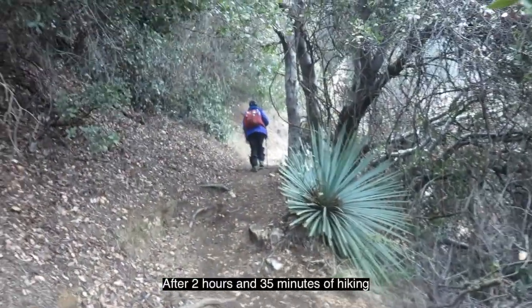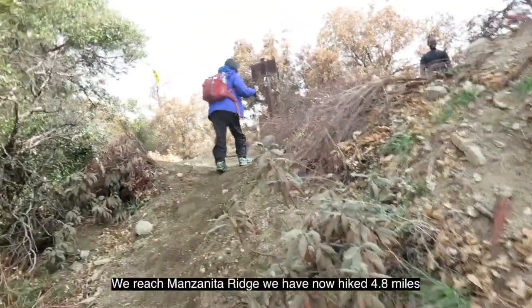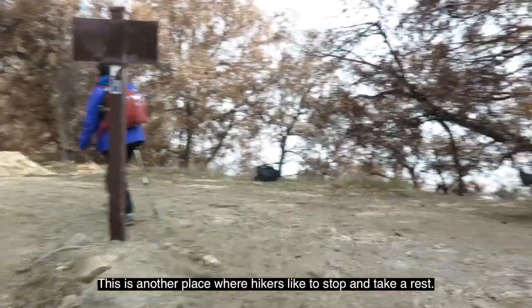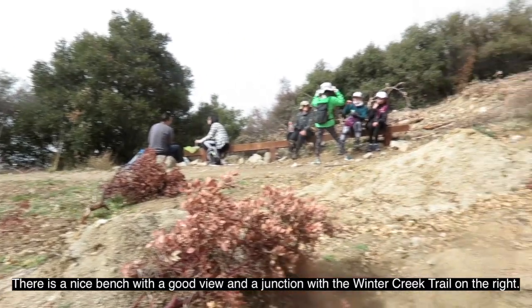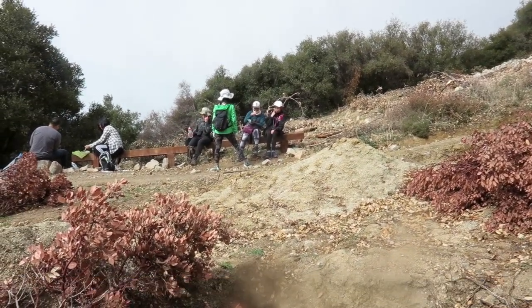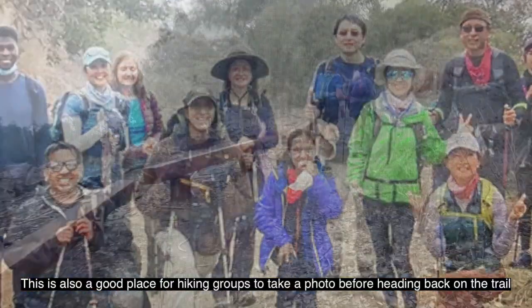After two hours and 35 minutes of hiking, we reach Manzanita Ridge. We have now hiked 4.8 miles. This is another place where hikers like to stop and take a rest. There is a nice bench with a good view and a junction with the Winter Creek Trail on the right — also a great spot for hiking groups to take a photo before heading back on the trail.